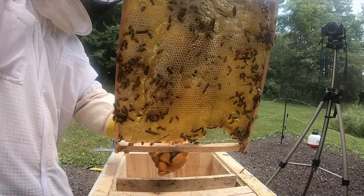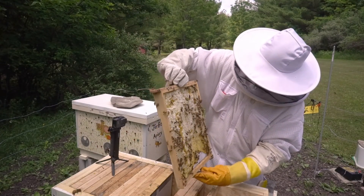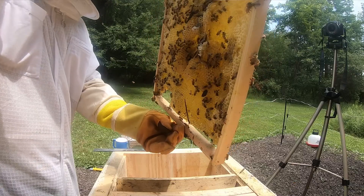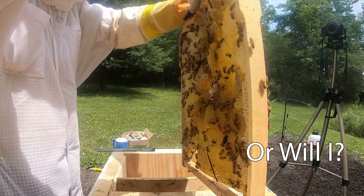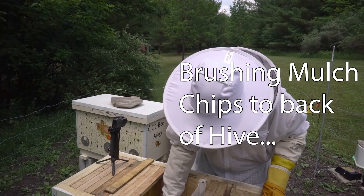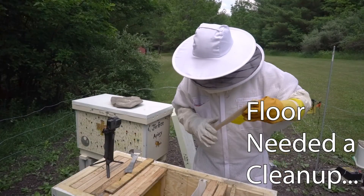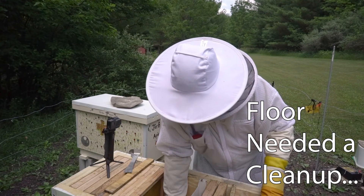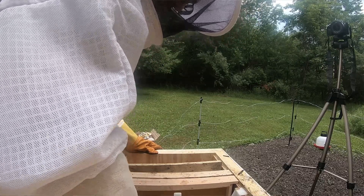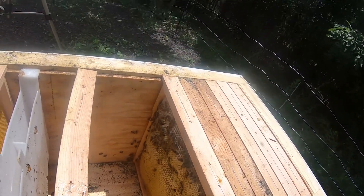They're really trying to fix this frame but I just think that's a lot of extra work. I don't know if that's worth doing, so I am going to take this frame out. They are drawing some new comb here, trying to get it done still.